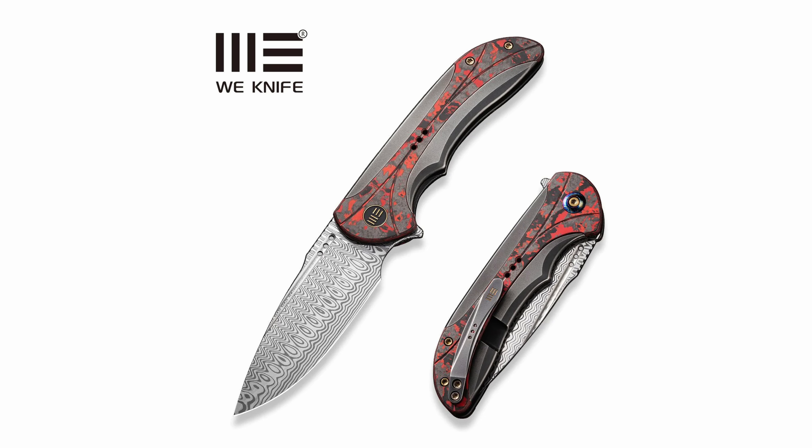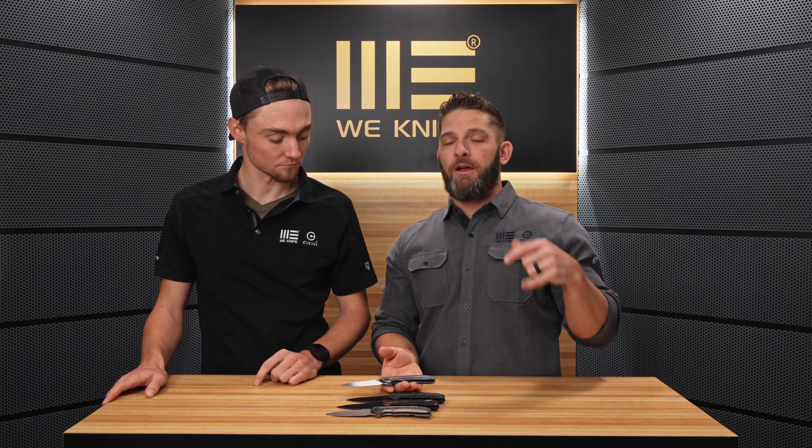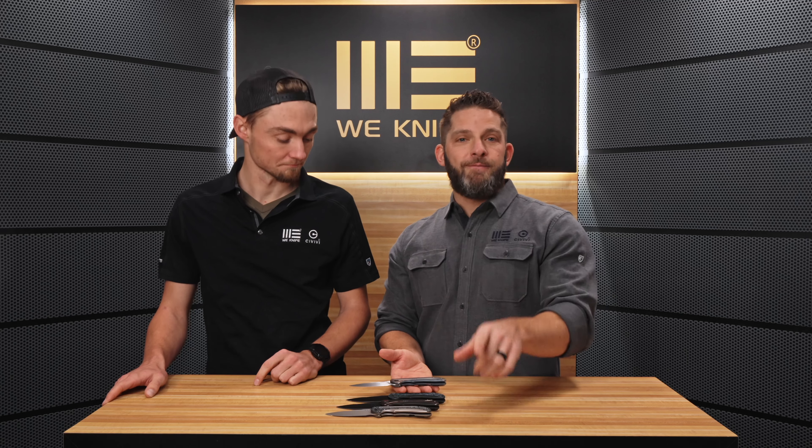So check that one out. There you have the Wii Equivoc — it is available right now from your favorite dealer along with several other new models. We have a brand new Wii knife called the Wrecker coming out — check the video out on this channel. And then a whole bunch of Civivi stuff on the Civivi channel dropping at the same time, all ready to go just in time for Christmas.